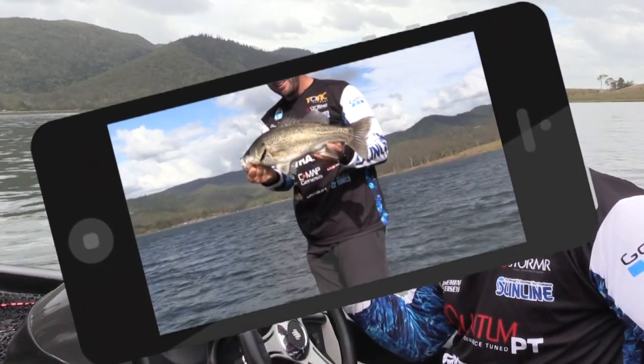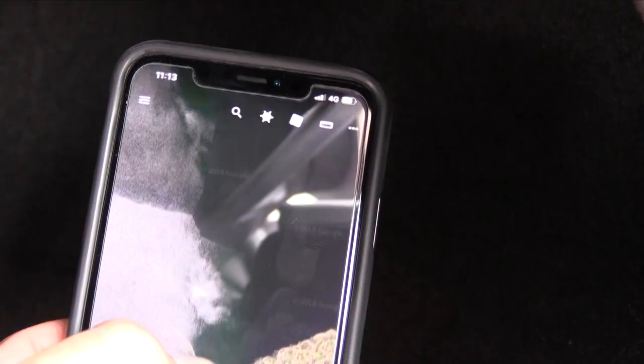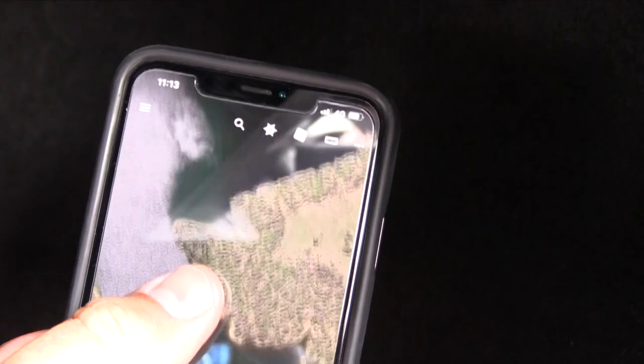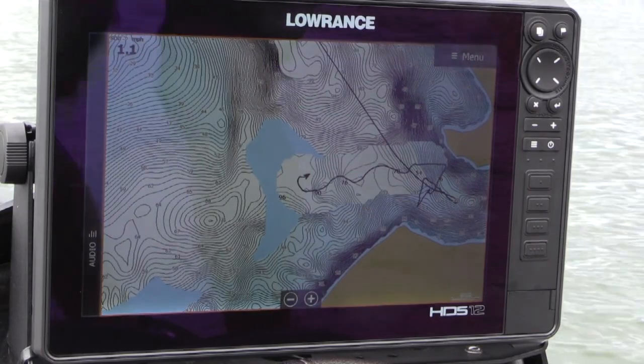You can have fishing videos running while you're fishing. You can have Google Earth running alongside the mapping, so you can see actual Google Earth footage next to the mapping and find new places while you're on the water.